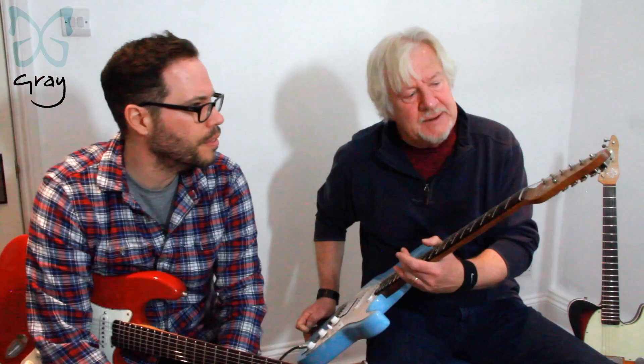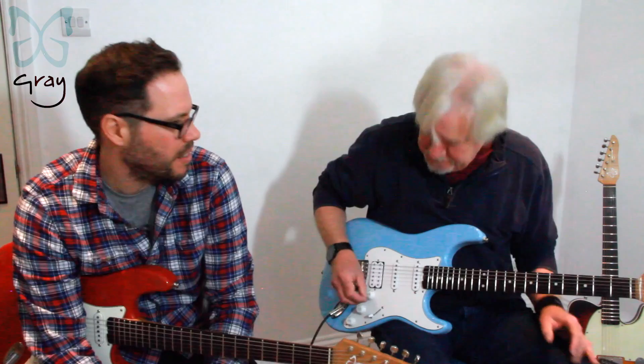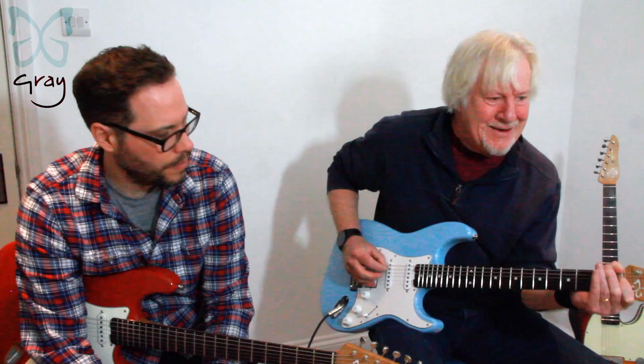I went for a string tree — people might say why, given the staggered tuners. But I played it before sending it to Tim and I think the top two strings sounded better with it. And there's plenty of clearance on the G string for bending, which is very good if you have those skills.